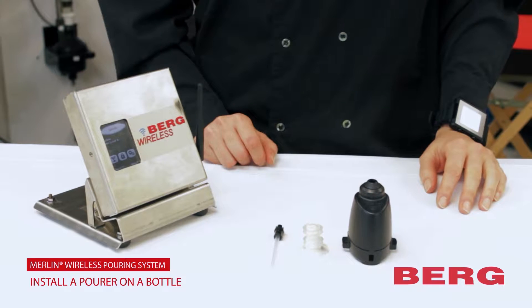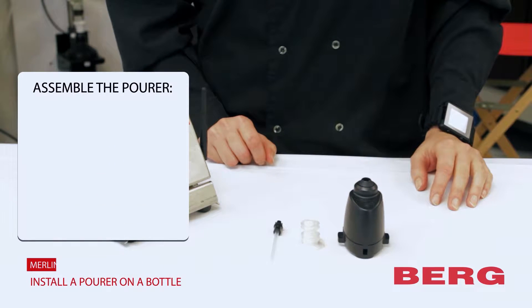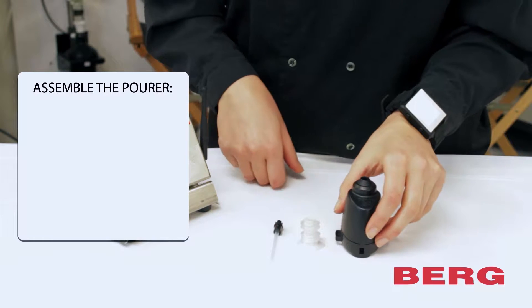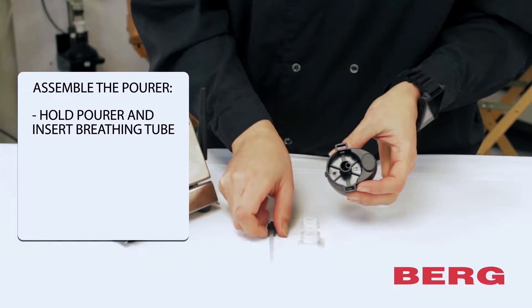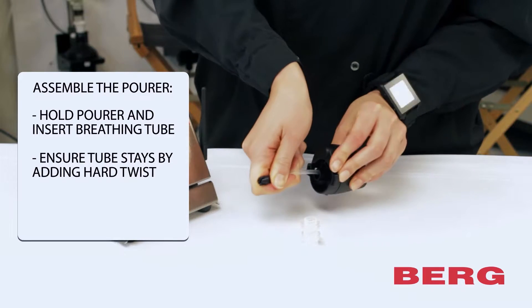Let's look at how to correctly install a Berg wireless pourer on a bottle. First, we'll need to assemble the pourer. Hold the pourer and insert the breathing tube, adding a hard twist to be sure it's tight.